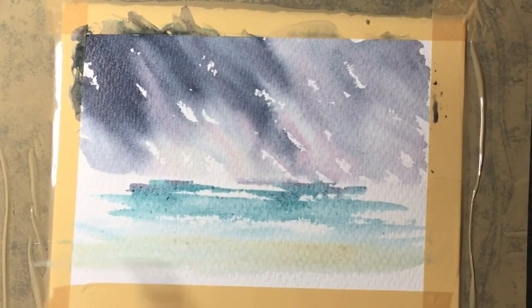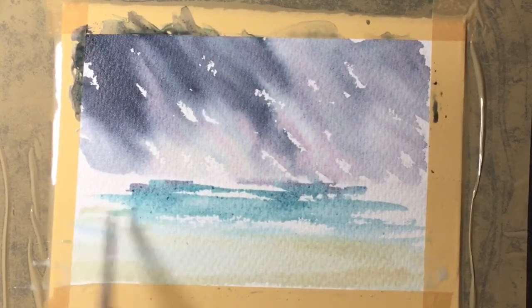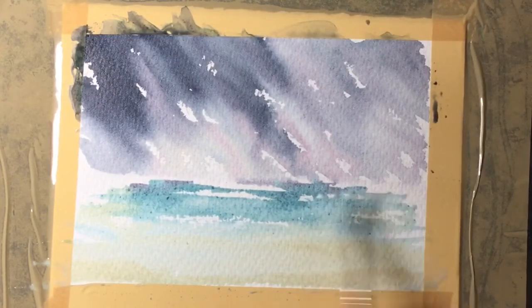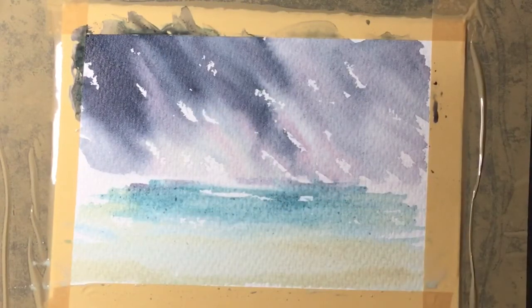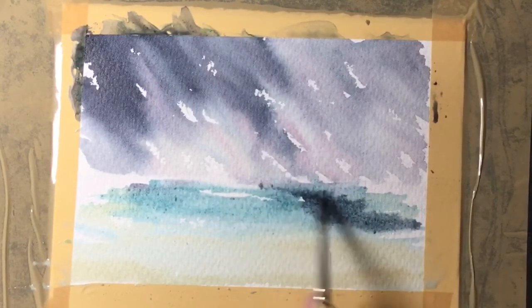While that sea colour is still wet I'm adding in the cream now, and it does make it look like wet sand. It's important to do it while the sea is still wet.